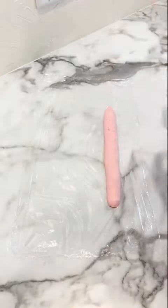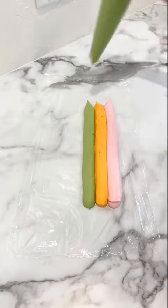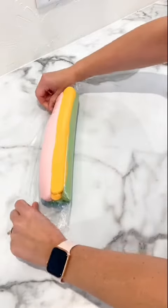Hey sweet friends! So I have another stripe video for you. I know it's probably too soon, but I was excited about this one because I think this is a really fun color scheme.